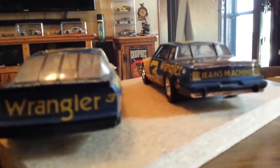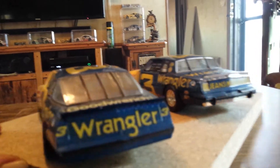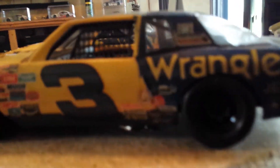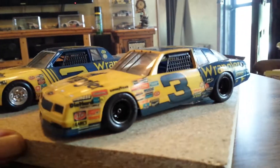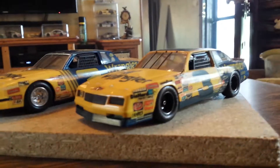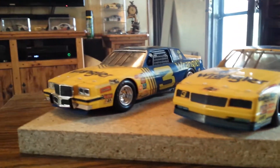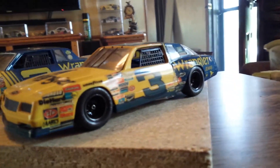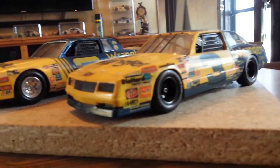Hope you get a kick out of them. I kind of like these paint schemes on them, the yellow and the blue. And I know through the years, Junior drove a couple paint schemes like this in tribute to his dad. And also just recently last year, they had a couple of the children's cars done up in the paint schemes for the tribute too.